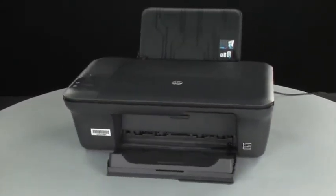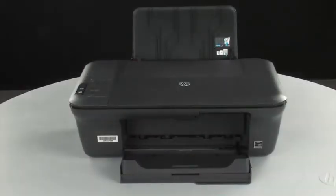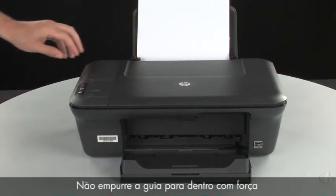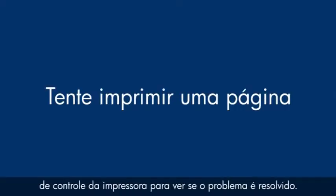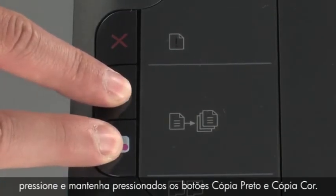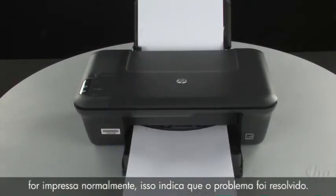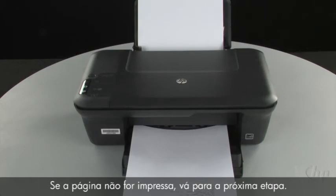Go back to the front and press the power button to turn the printer on. Load paper into the input tray until it stops. Slide the paper width guide inward until it stops at the edge of the paper — do not push it so tightly that it bends the paper. Try printing a page from the printer's control panel by pressing and holding the black and color copy buttons, then releasing both at the same time. If the page prints successfully, the issue is resolved and you can reconnect the USB cable and resume printing as normal. If the page does not print, go on to the next step.